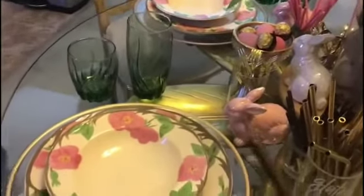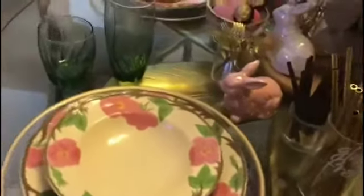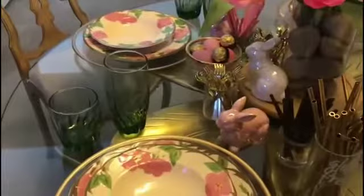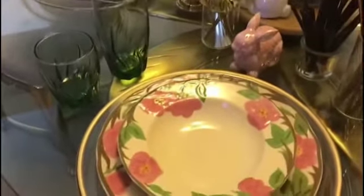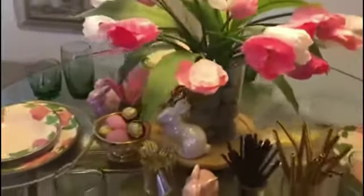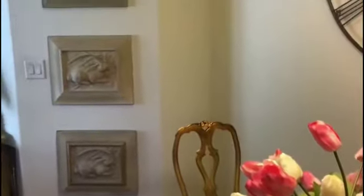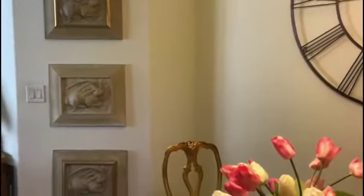I used a tiny little lazy Susan, just barely big enough to hold the flowers, the bunny rabbit, and I think I got some forks and spoons there. I think it came together very nicely — it filled that void of not having enough color. It really stepped it up for spring and just came out and said hello spring, and that's what I was going after.